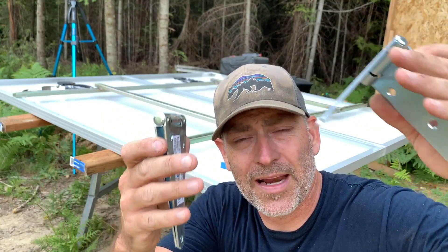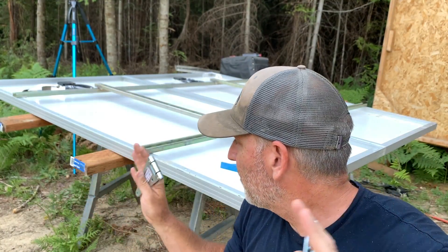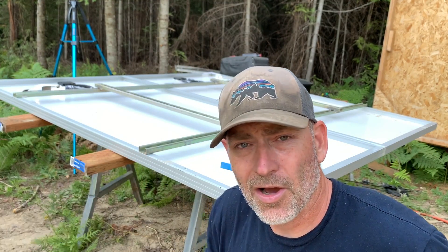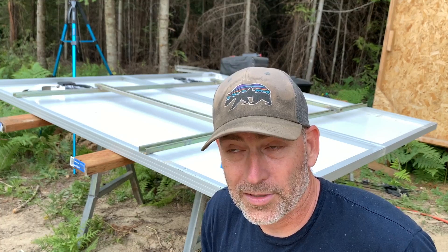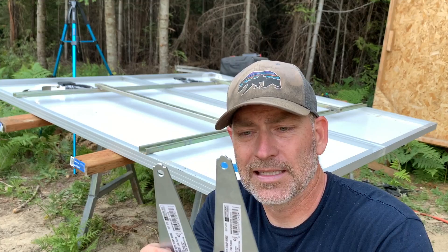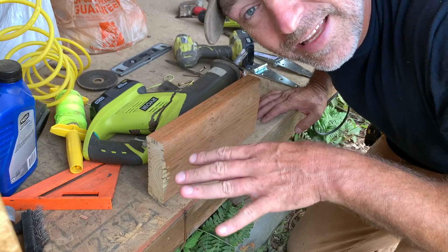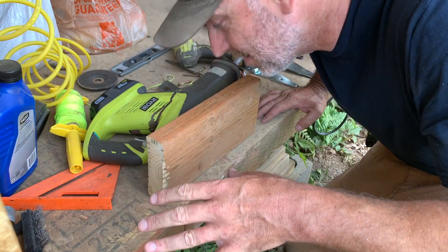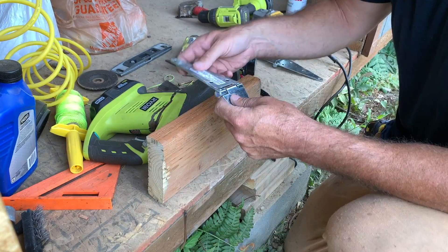These are the hinges we're going to use to mount the whole panel racking system up to our pressure-treated two-by-six on our ground mount or pole mount. These guys right here — we've got to bend them first. I cannot wait until we get that garage built so we have an actual place to work, but until then we've got to make do with what we've got.